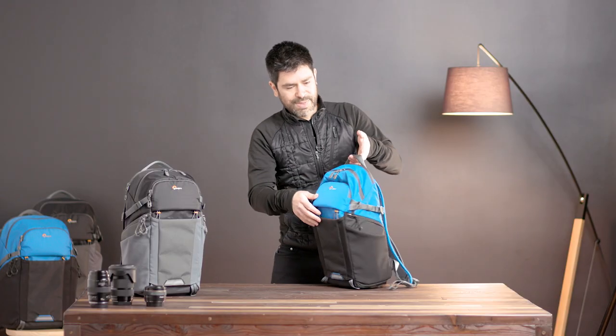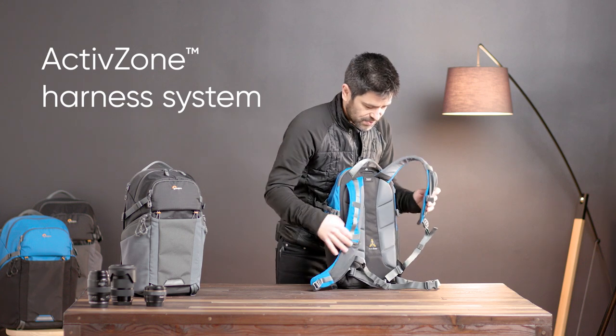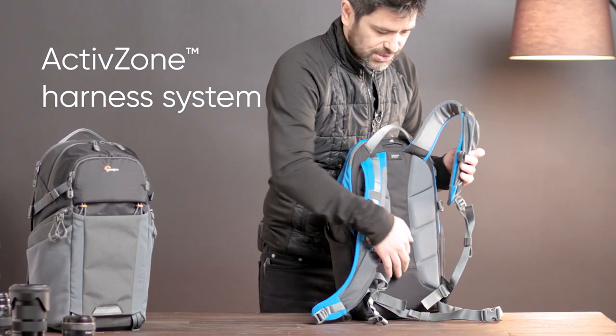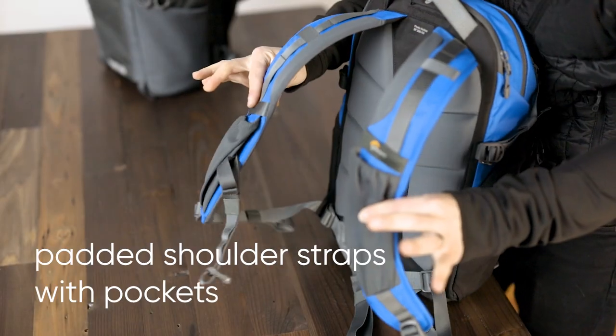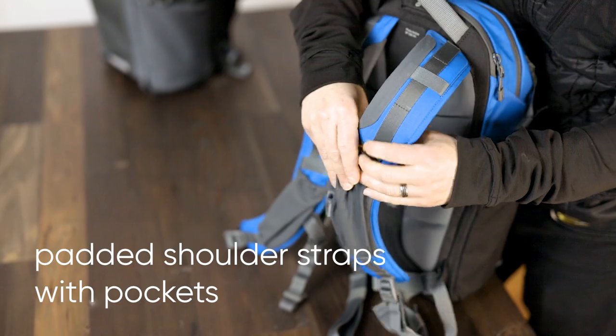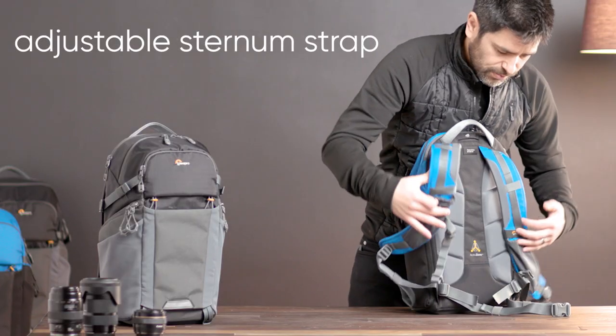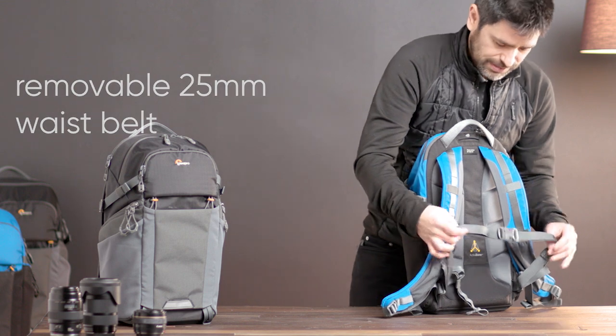Moving around to the back, you'll find our active zone harness system. This is targeted support where you need it, with a little bit of airflow as well. We've got contoured padded shoulder straps with pockets on either side, good for things like communicators, phones, and snacks. The sternum strap is adjustable and we have a removable 25mm waist belt.